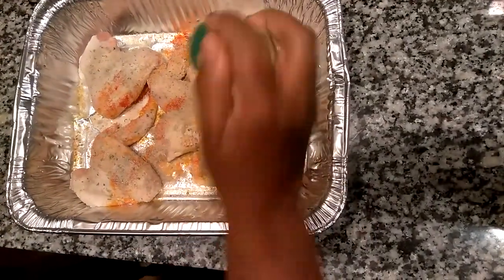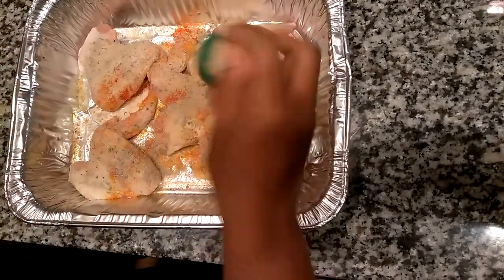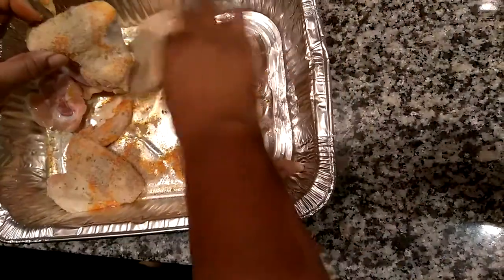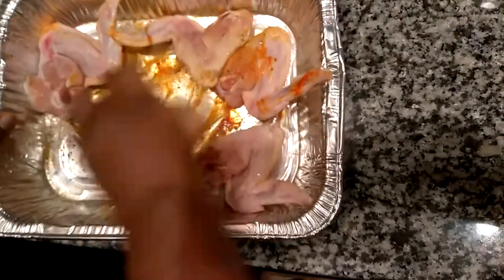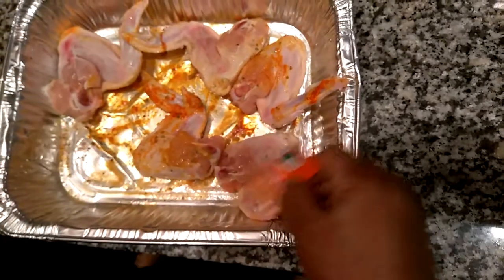The crystallized ginger is very concentrated in flavor, so you don't want to overdo it. And then as I said, I would flip these over and simply take care of the other side.